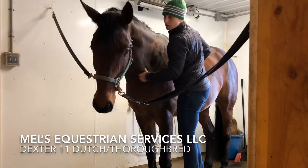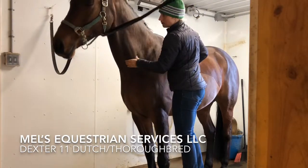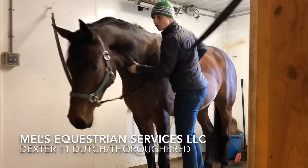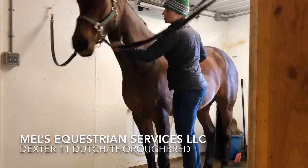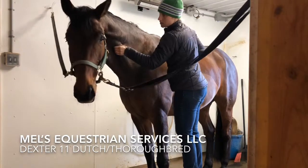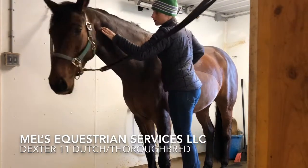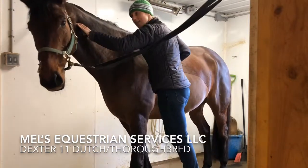There we go — nice relaxation through the neck. Even if it might be uncomfortable at the moment, it relaxes and releases. So we see all these muscles; it's giving me some spots to work on and see what we get.